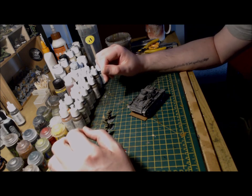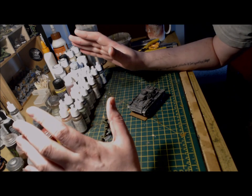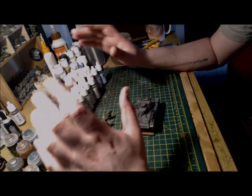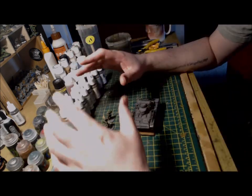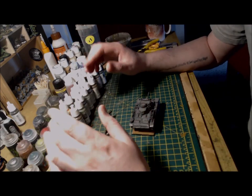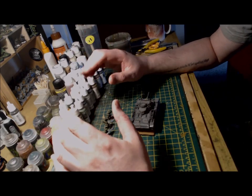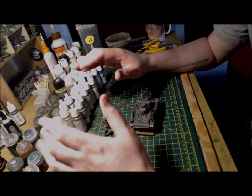Hello and welcome back to On Point Wargaming. This is the second video in the Panzer 3 build from Warlord Games. In the first video I ran through the build of the kit and how it went together. If you've seen that video, I really enjoyed putting that kit together, so the next step was to get some paint on the tank.